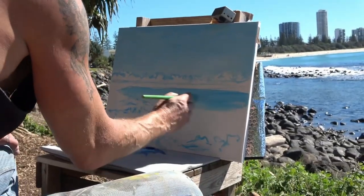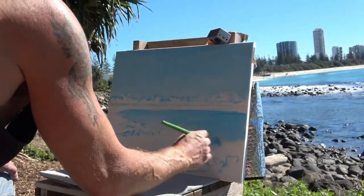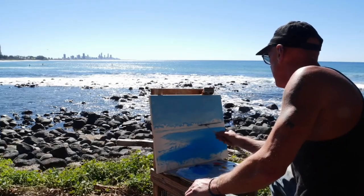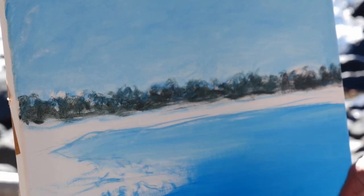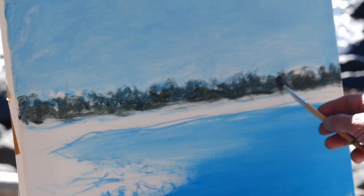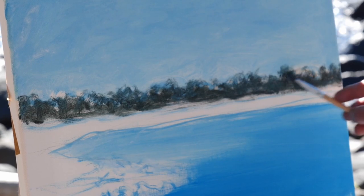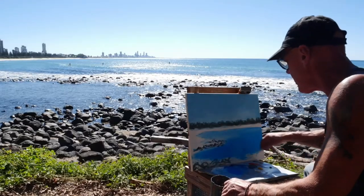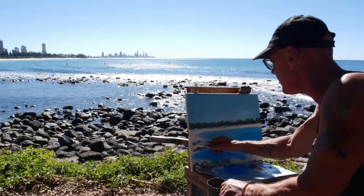So this is just phthalo blue - we'll add other colours on top of this later. I'm going to put all this tree line in the distance, and by the time we get back to these trees later we'll highlight them and put all their greens and some finer details in them. The sun's just bouncing off that water - it's just gorgeous, like little diamonds shining on top.